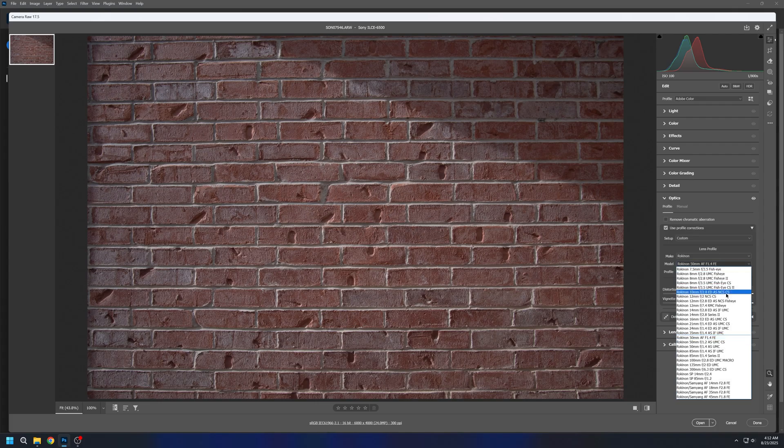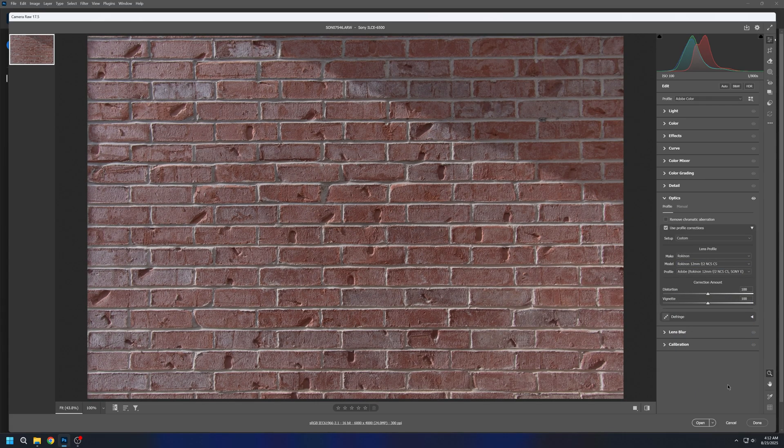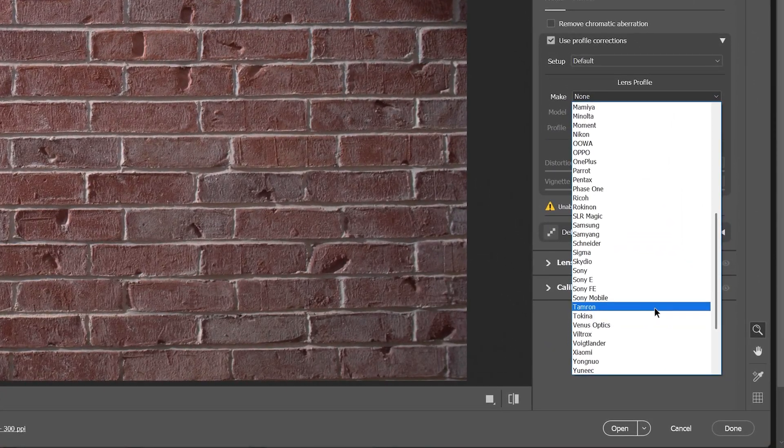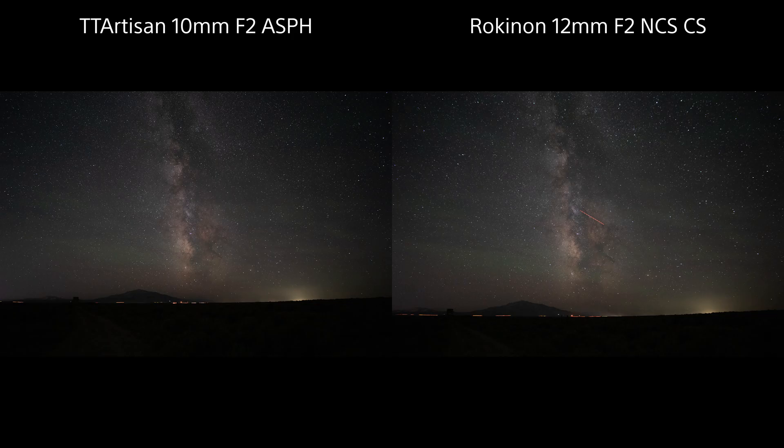Some of this can be compensated for in post with lens corrections in Adobe software, but that brings up another important point. At the moment, TT Artisan does not have any built-in lens profiles within Photoshop or Lightroom. This means that for aspects like vignette correction, you're going to have some limitations, especially in dark scenes.